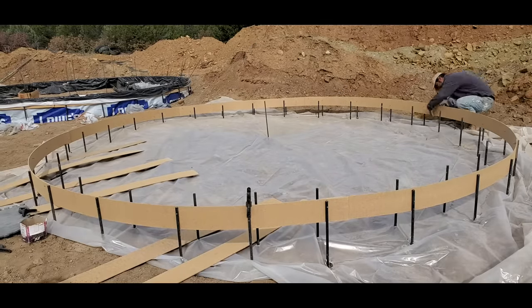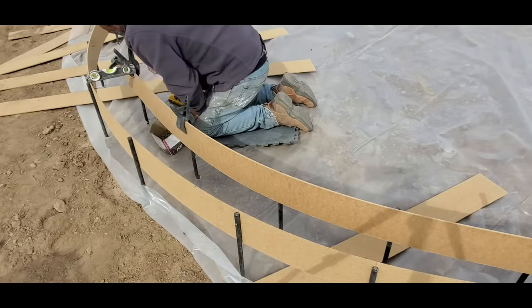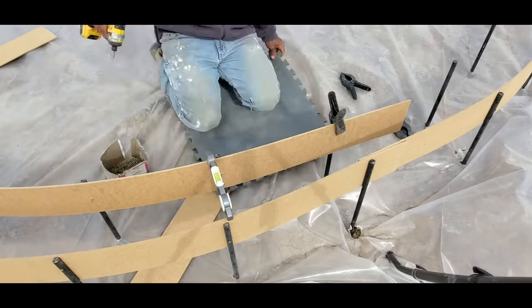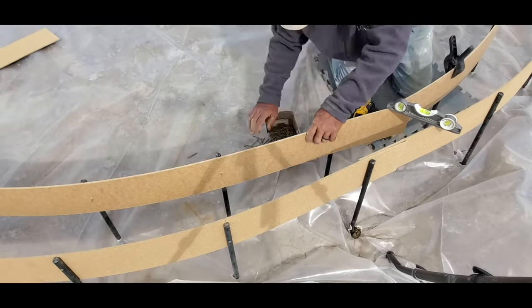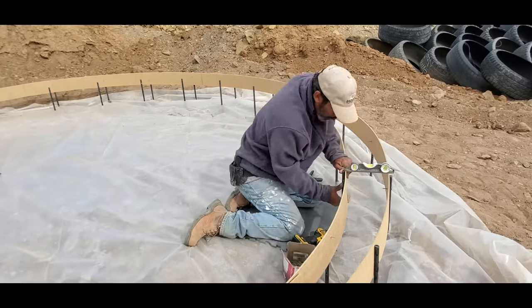The goal is maximum strength, least cost, and a construction method that one person could do themselves. That's right — this dome here one person could technically build by themselves, although it's much easier with two or three people. You could build this dome with just one person.